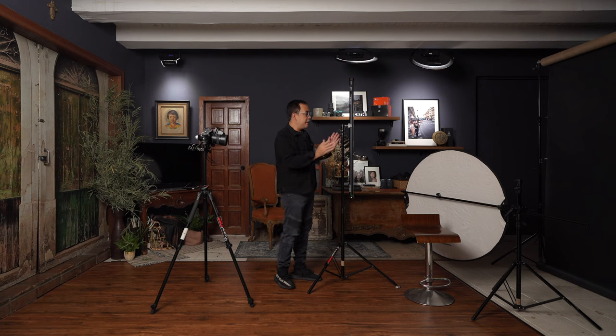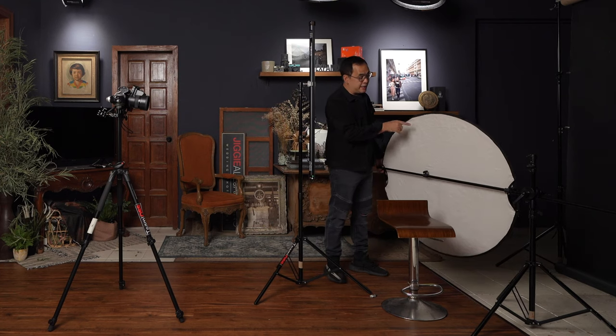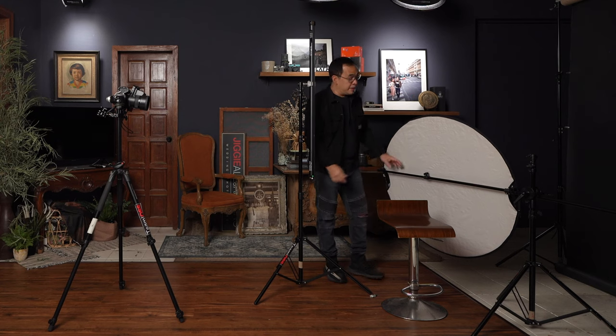The light I'm using is the Nanlite Pavo Tube 230X. This is a four-foot LED light. It's RGB — red, green, blue, and everything in between — and it's also bicolor with a color temperature range of about 3200K to 6500K. Today I'll just use it at 5600K. I love this light because of its length; it mimics a strip light with a very small footprint but gives fantastic light. It also has an accessory called the crate, which works like a grid to direct the light, though I won't be using that today. The other modifier I'm using is a standard 5-in-1 reflector from Photix, which has a white side, silver side, black side, gold side, and a diffuser inside, mounted on a backdrop holder.